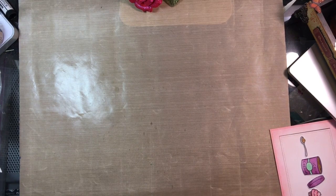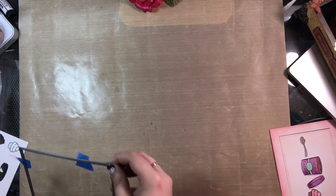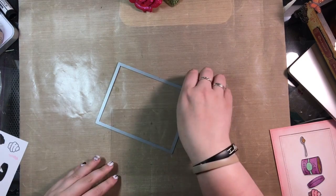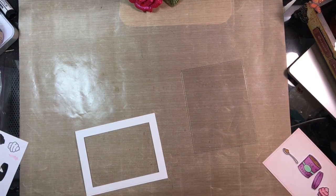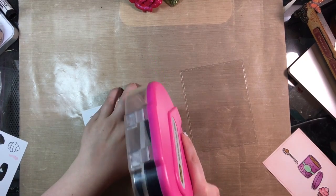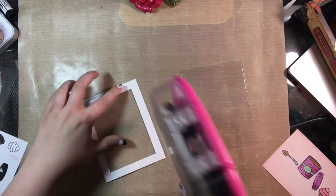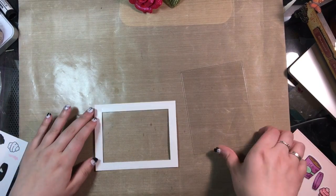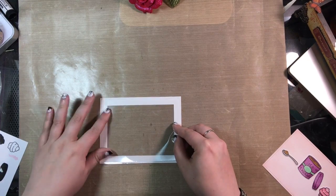I took a piece of heat resistant acetate and cut that out using the largest of the stitched rectangle frames so it would line up perfectly with the frame I had created earlier. I took my frame and ran ATG tape around the edges. I wound up going a little too close to the edges so I folded that tape back in so it wouldn't show on the front. Then I took the acetate, lined it up perfectly, smoothed it down, and made sure everything was good to go.